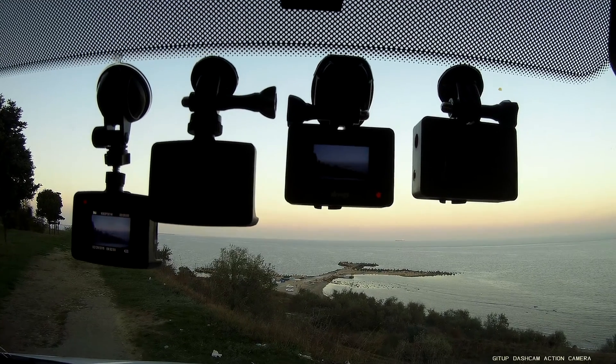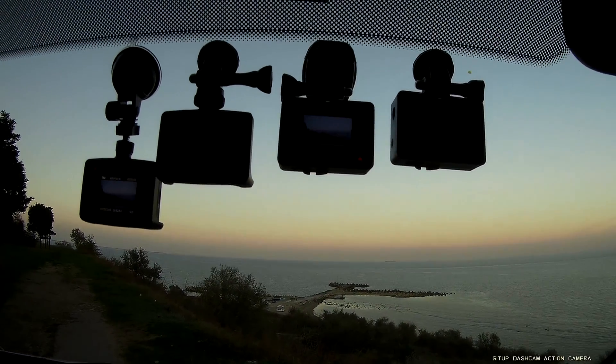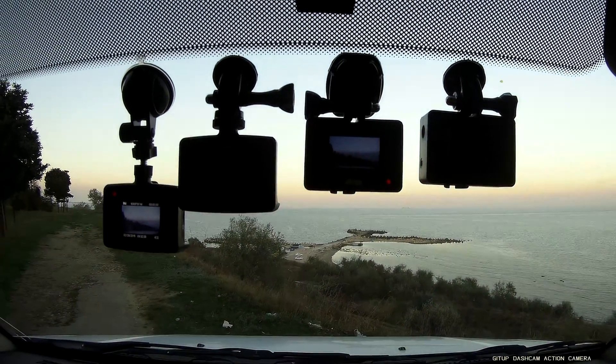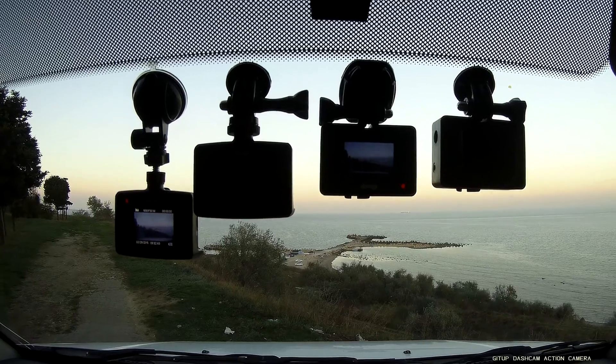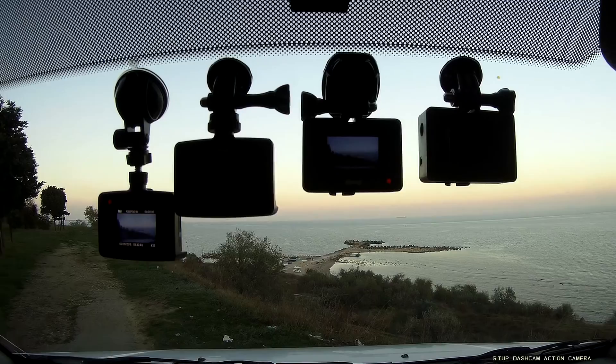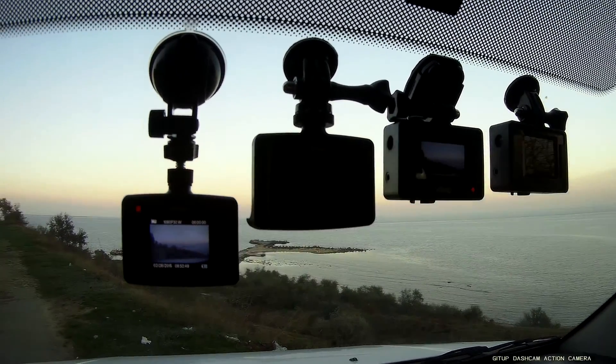Starting from the black dots area, you can see how long the original dashcam mount is. If you want a shorter mount — maybe because your car windshield is smaller — you can choose any of the other options shown in this video.